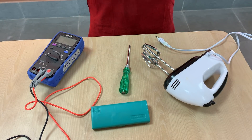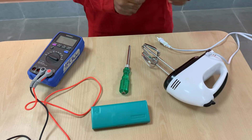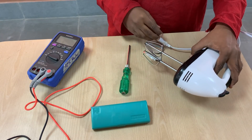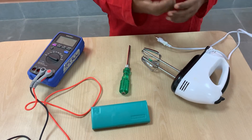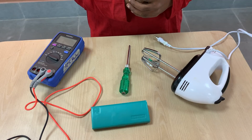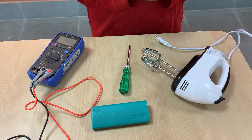Hello everyone, today I am going to disassemble this particular blender. The idea is to figure out what are all the different things that normally go into a machine that we use on a day-to-day basis.